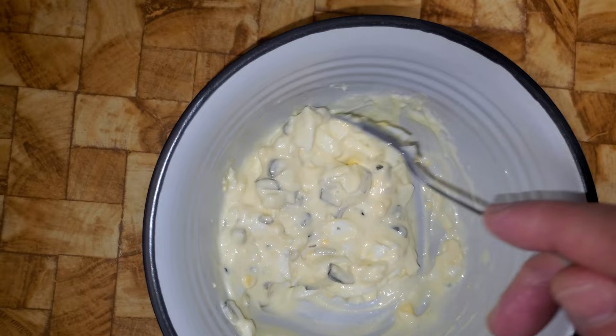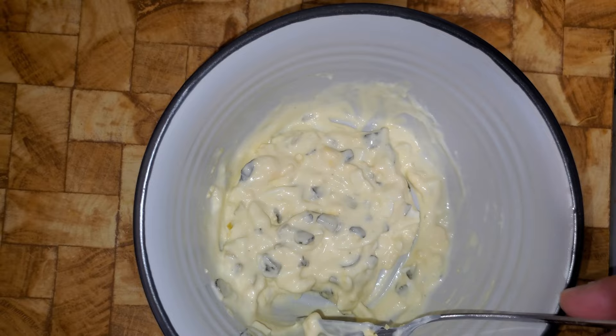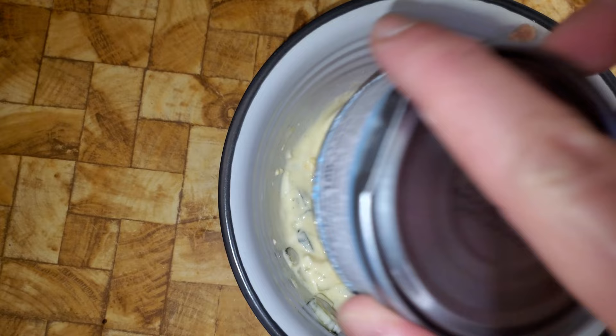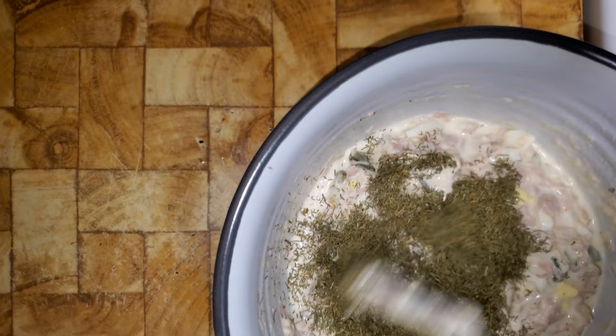If you took chicken and added it into this with maybe a teaspoon of yellow mustard, you would have a chicken salad base that is southern style. But we're going to add tuna fish. So the next thing we've got to do is add one can of drained tuna fish — this is just a half-ounce can of chunk light tuna in water. Just add that in and stir it in. Now I'm a dill fanatic, so I'm going to add about a tablespoon of dill weed. This is totally optional. Now we just stir this up.